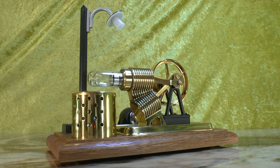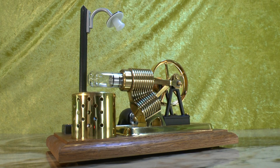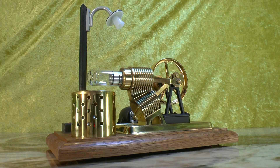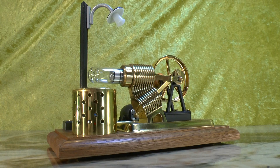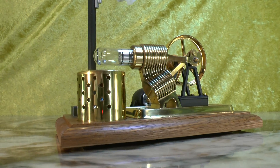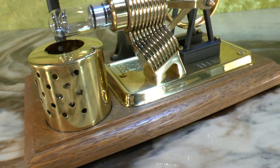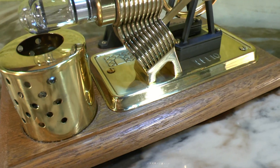Hello, and this is the Vilesco H110 Stirling engine. It is not the best Stirling engine around, but it is quite fun to run.